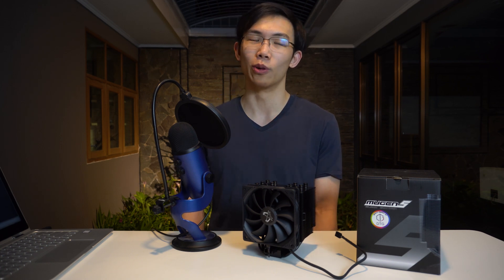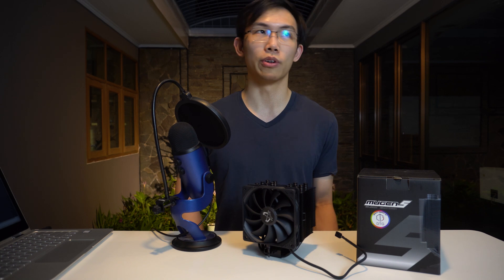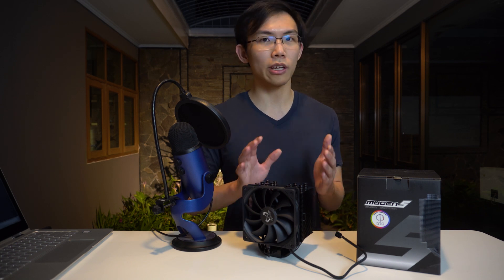So we know that this CPU cooler looks really good in terms of design, but can it actually perform well when cooling a CPU, which is the main task of a CPU cooler? It's not just meant to look cool, although some people might beg to differ. Well, let's take a look in this video.